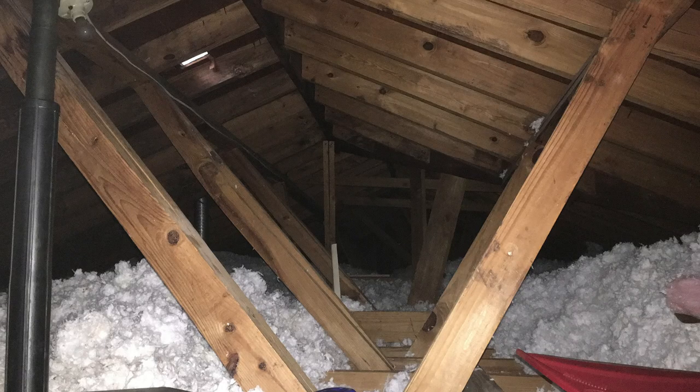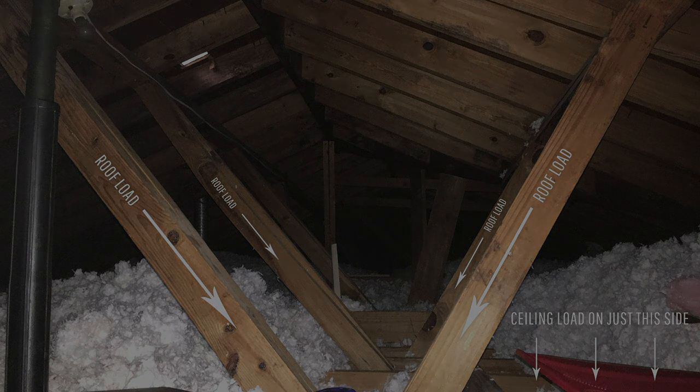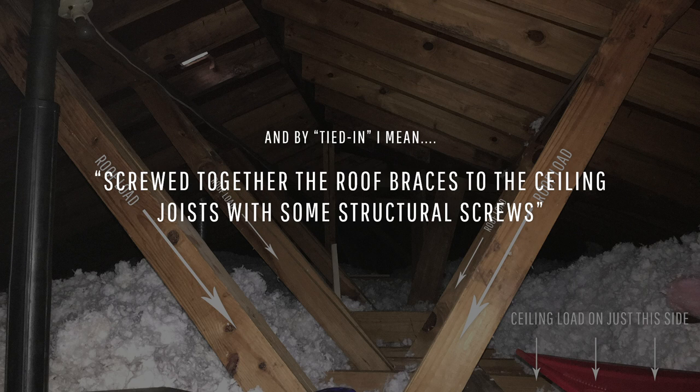Before we get into taking out that load bearing wall, I wanted to show you where the loads are coming from. I've got a roof load coming down and a ceiling load on just this one side of the wall. What I did is I tied in those roof braces into the ceiling joists, and that way it would be fully supported when I do my temporary wall, which I'm just about to show you here.